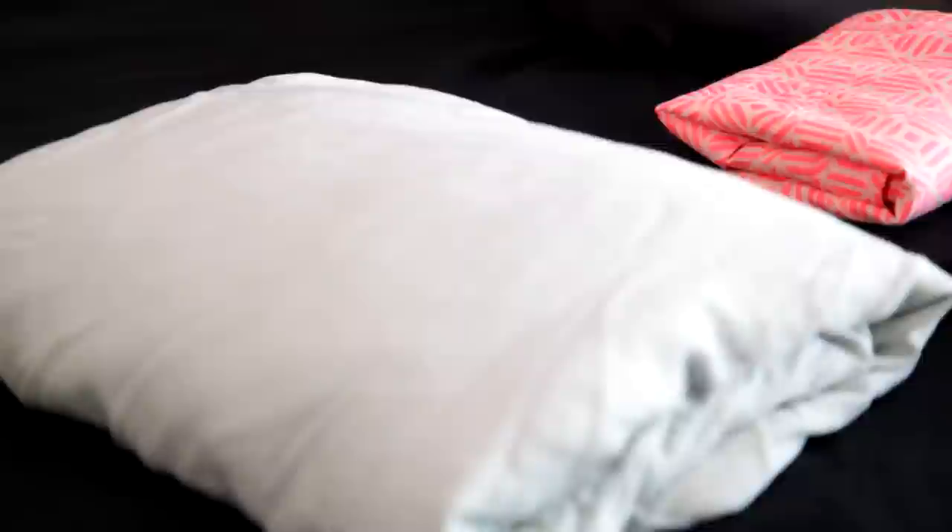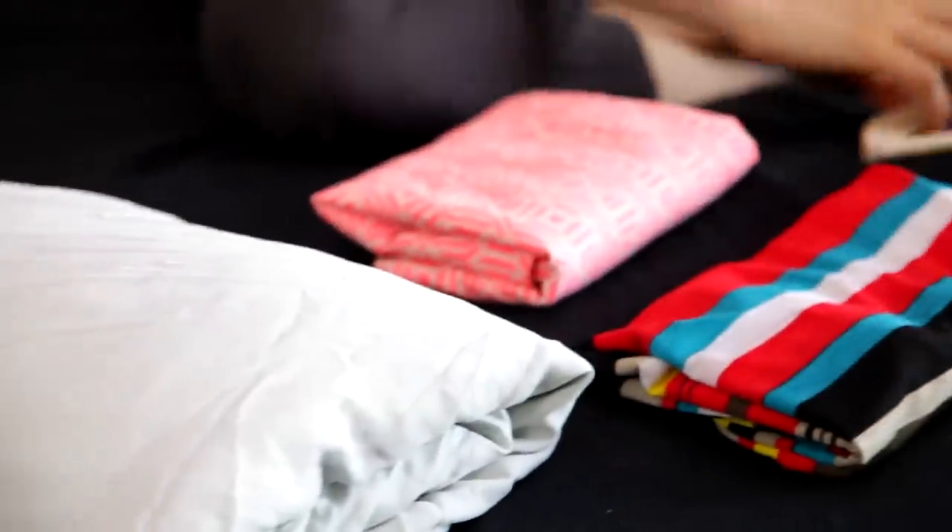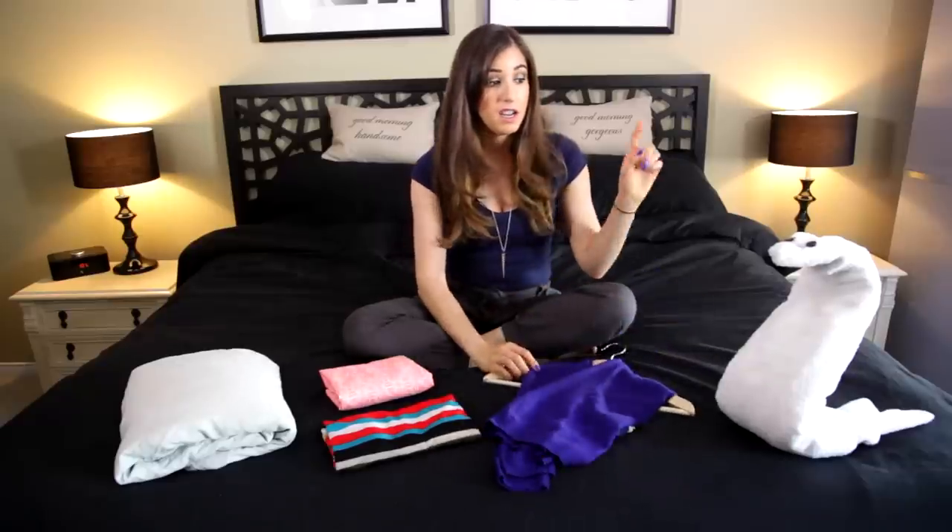Every time we put a folding video out, we ask for comments — and in the folding videos, we ask you what else you want to know how to fold. This is the fourth installment of our folding series, and we're covering how to fold a fitted sheet, a skirt, a maxi dress, how to hang-fold a sweater, and how to create animals out of towels.